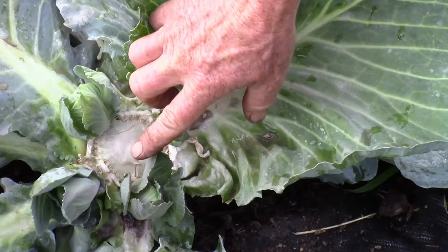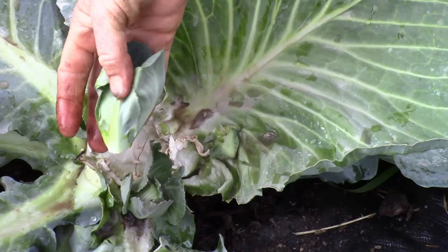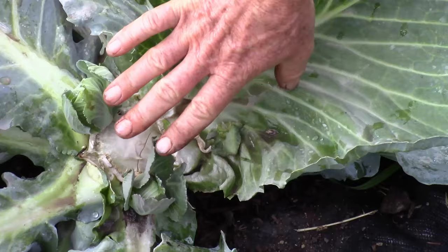Typically what I do is break these off to where I just have two heads growing. These side shoots are actually edible — kind of like a little Brussels sprout. I'm going to let these two grow; they'll make a nice firm head in about four or five weeks. Cabbage is really fun to grow whether you do short season or long season — growing both means I can have cabbage coming on all the time.